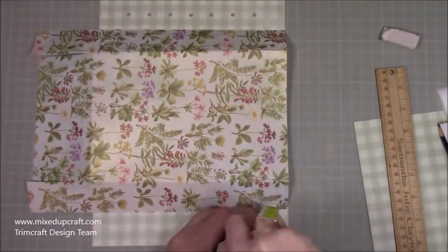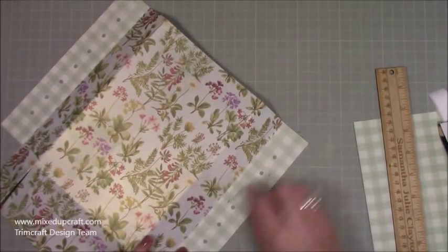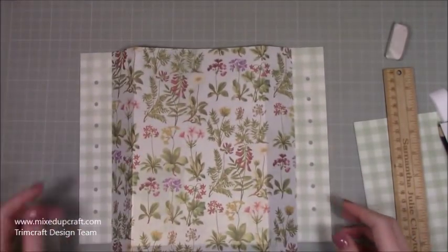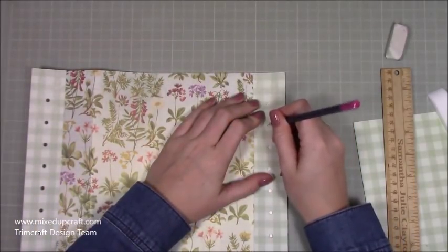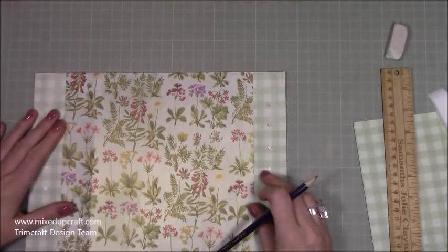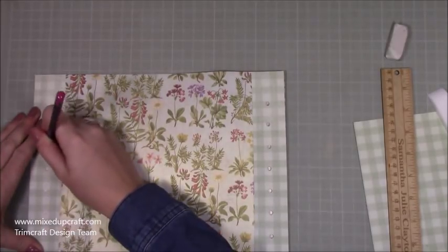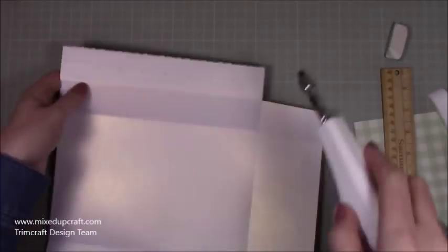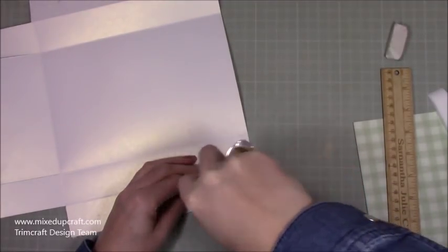Rub out those pencil marks once done. Now with your other piece, flip it over and lay this one on top, making sure it's all perfectly lined up with its sides, then put little pencil marks in those holes. Make sure everything's lined up perfectly because these are going to be glued together. It's easier to punch them separately — if you glue them together first you'd be going through four pieces of cardstock, and not everybody will have the equipment for that.